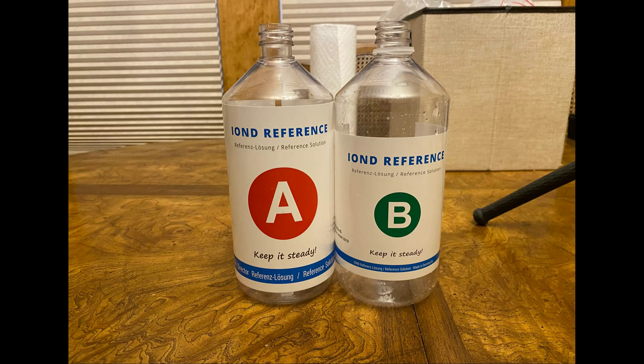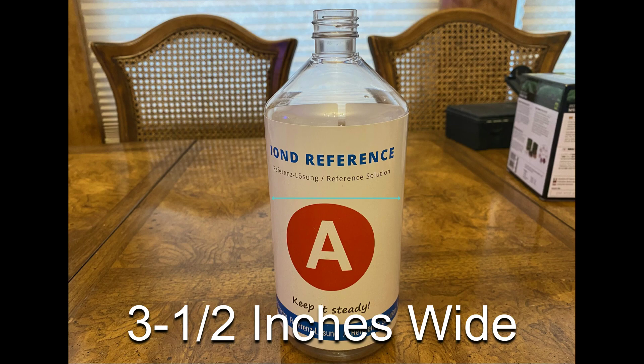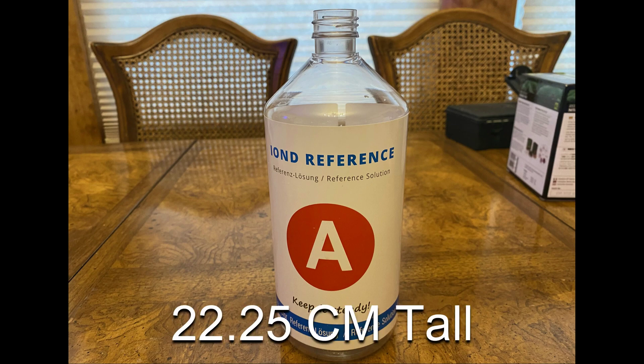The Reference A and Reference B bottles in the 1,000 milliliter sizes are the same size, and each are approximately 3 and 1/2 inches wide and 8 and 3/4 inches tall, or approximately 9 centimeters wide and 22.25 centimeters tall.